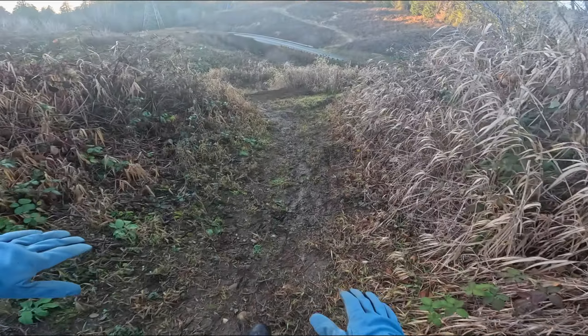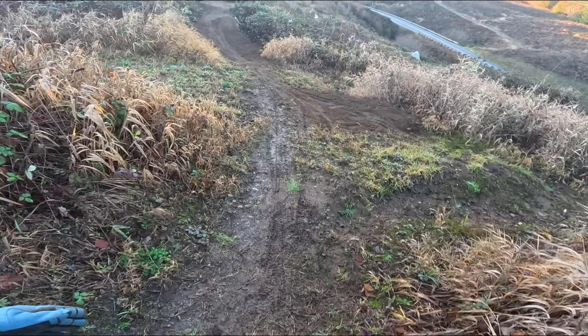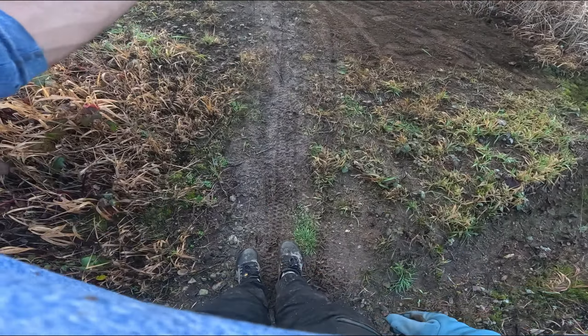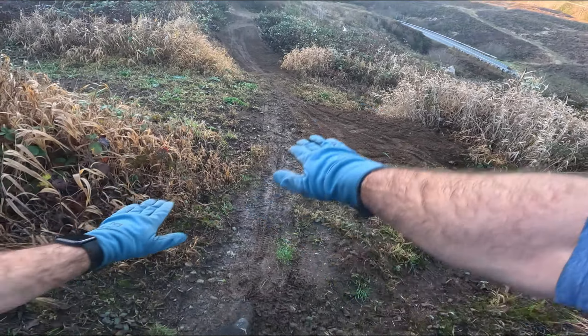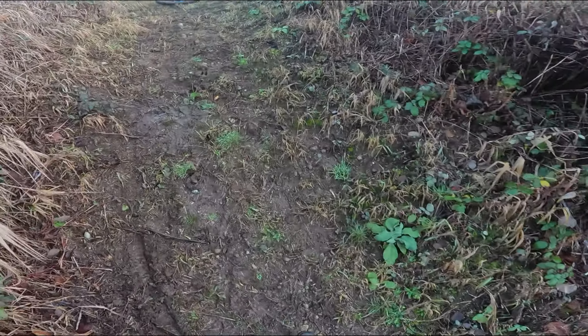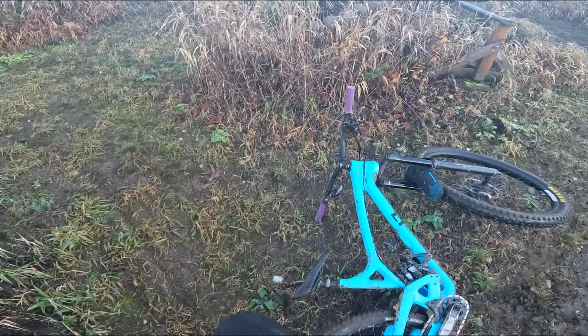Next thing I want to edit is this downhill corner. It's a bit off-camber — I put a bunch of dirt there, but the line is about here, exactly where the water runs. I'm skittish, but I think a bit of shaping could give a lot better run-up for that double. Still hittable, just takes a little more finesse. Let's see if we can finesse it.